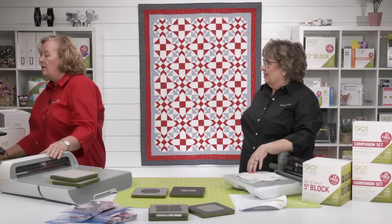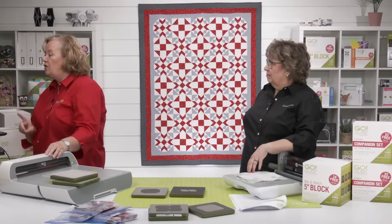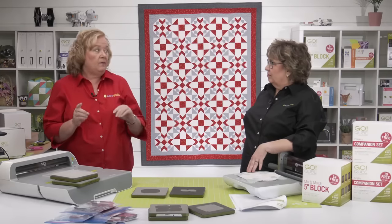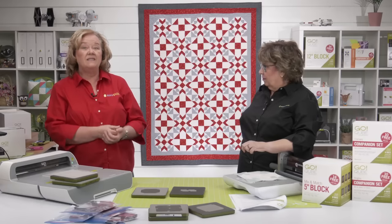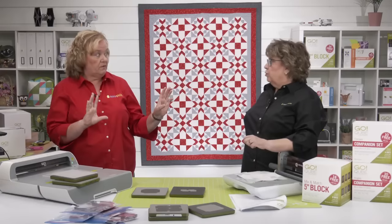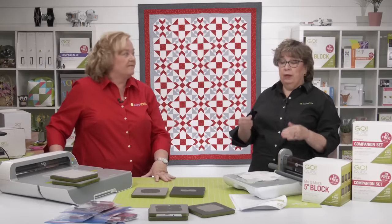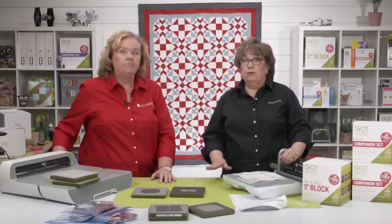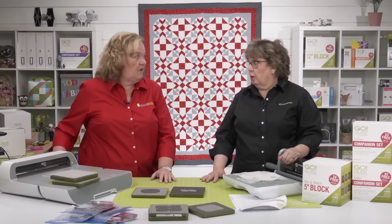Jenny wants to know how to change which cube you want on the pattern. Whatever cube size you have, that's the pattern size you should choose. Make sure you have the companion corners. We've made it easy — there's a version of the pattern for the four, six, eight, and nine-inch cubes, along with the twelve.